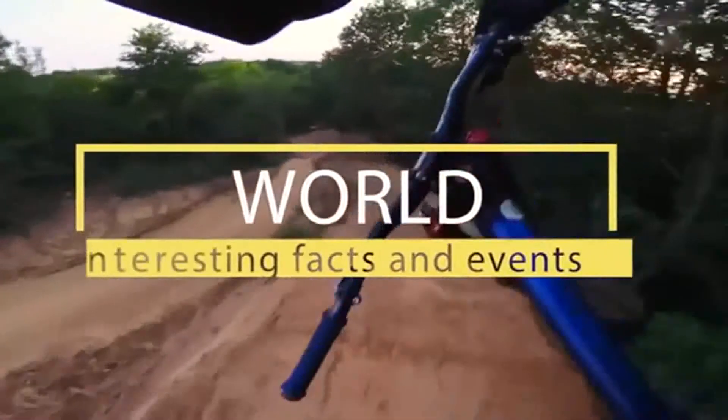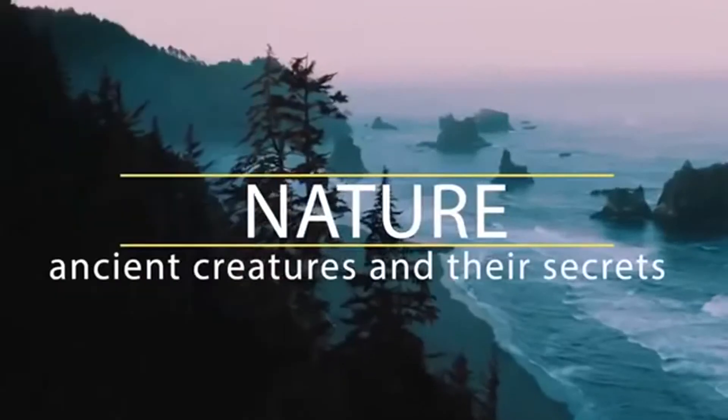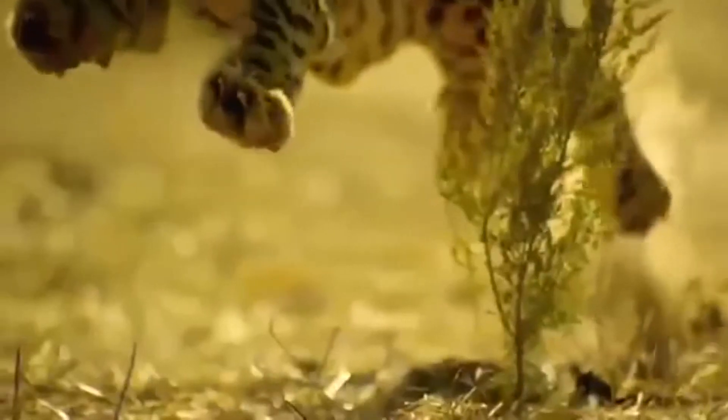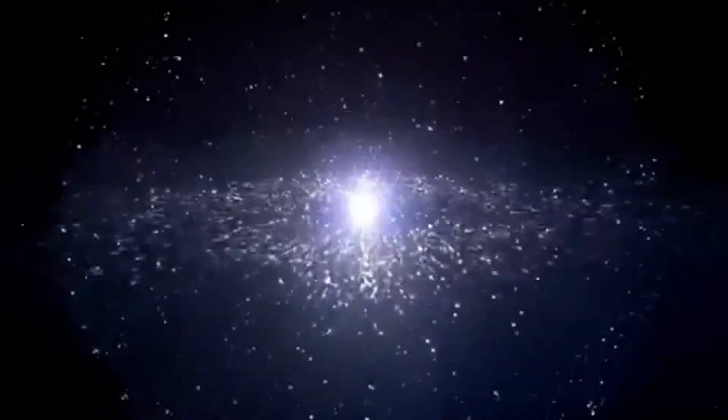Hey, stop being lazy — it's time to use that brain of yours. Welcome to Braintime: incredible facts from the past, the present, and even the future. The power of nature and wild animals, amazing facts and unsolved mysteries. You'll find all this and much more here. Subscribe now, you won't regret it.